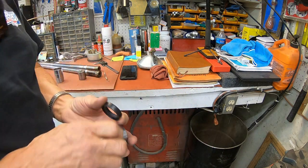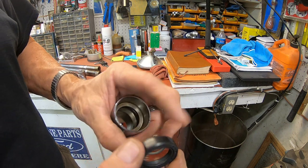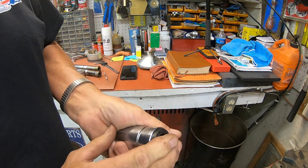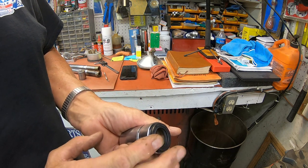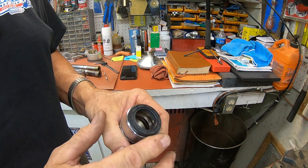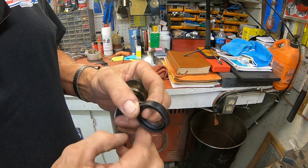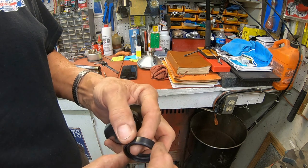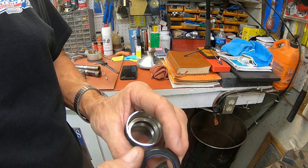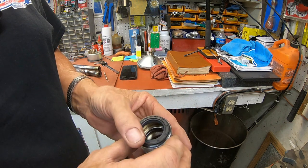Next thing we want to do is get the seal on. This is the new seal and it fits here good and it fits the fork tube. I've already tried it to make sure and it's exactly the same size as the factory seal. It does not have the metal on the outside — it is a metal seal, but it's coated with rubber just like the All Balls Racing ones. This really looks a lot like it.